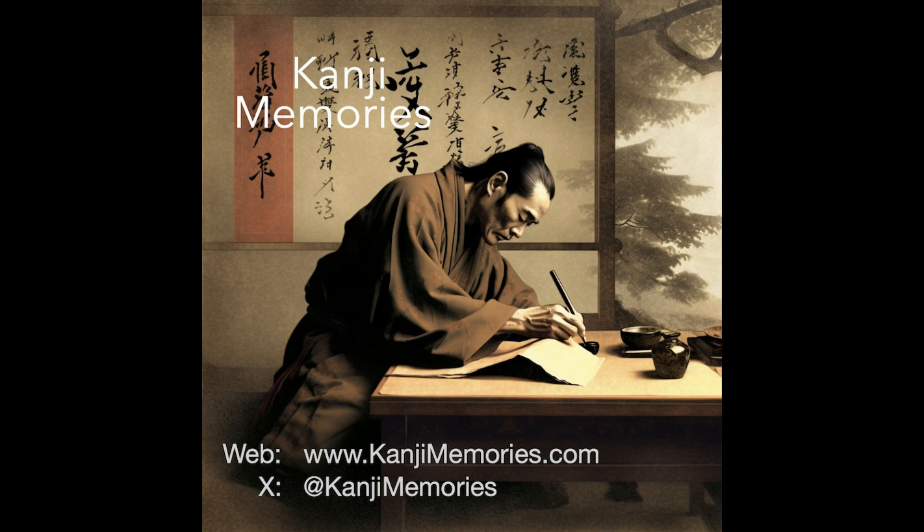And that completes this Kanji Memories video. We really hope that you found it useful, and that you will visit our main website, kanjimemories.com, for our latest resources.